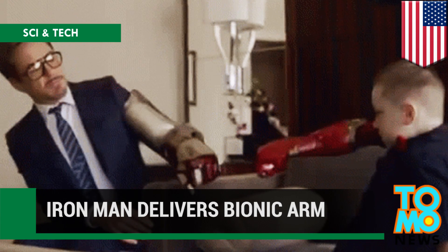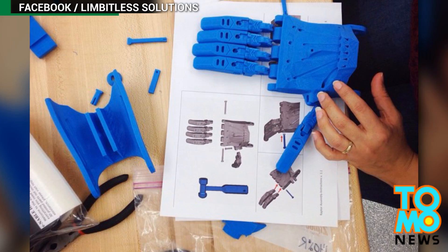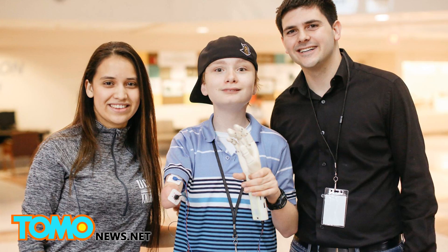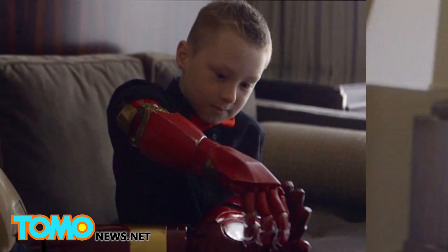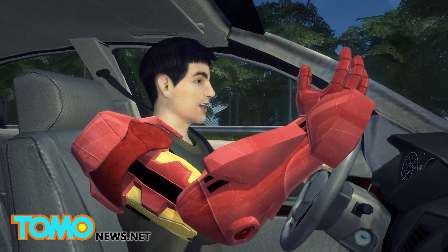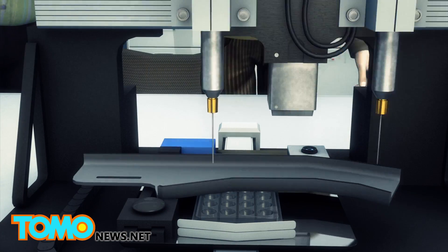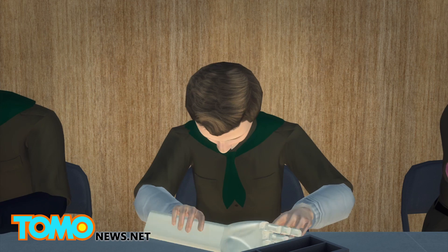Iron Man delivers a 3D printed bionic arm to a boy born with a missing limb. A team of engineering students, led by Albert Monero at the University of Central Florida, are on a mission to give a helping hand to children with missing limbs. Robert Downey Jr. teamed up with Limitless Solutions and Microsoft's Collective Project to deliver a specially designed 3D printed limb to Alex Mead, a 7-year-old boy born with an underdeveloped right arm. Inspired by a story about a South African who printed a hand, Monero came up with the idea to help kids in need, teaming up with friends and colleagues to create prosthetic limbs with a 3D printer. After printing, the arms are assembled by Girl Scouts, Boy Scouts, or anyone else willing to lend a hand — pun intended.